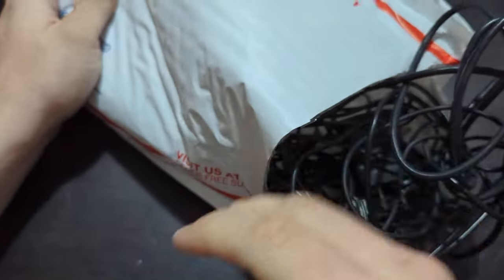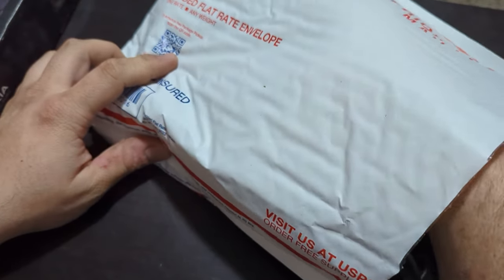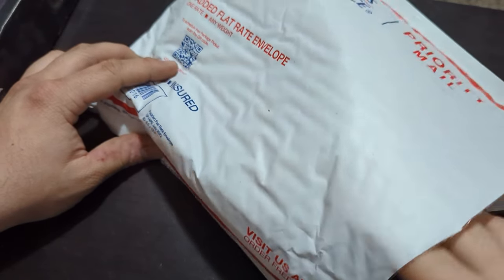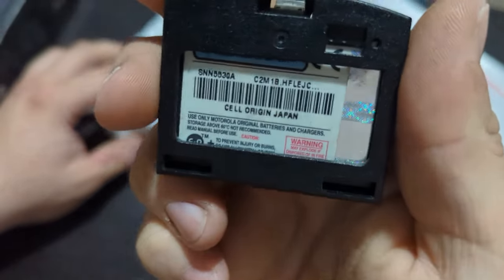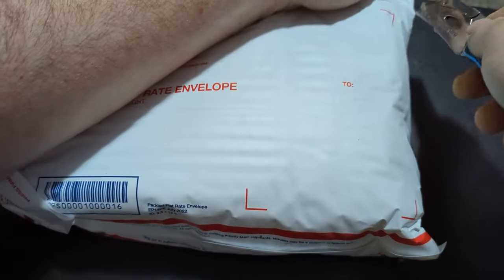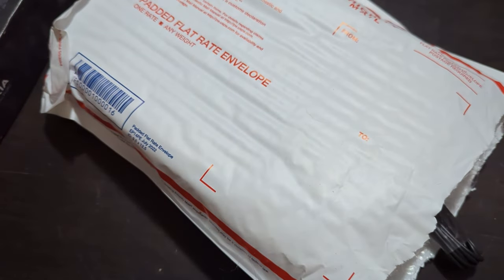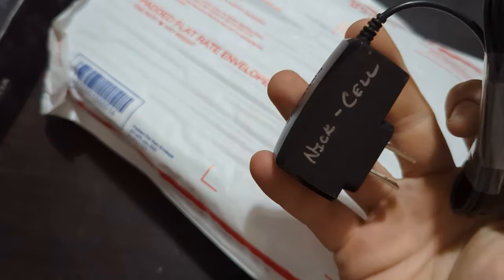Here's a bunch of chargers — I'm probably not going to pull those out. Oh, I smacked the tripod. They all seem to be chargers and one battery — a Motorola battery. That seems to be the only thing in there, so we'll leave those in. Here's another package — more chargers. Tossing those to the side. Another charger. Now we got a phone here.